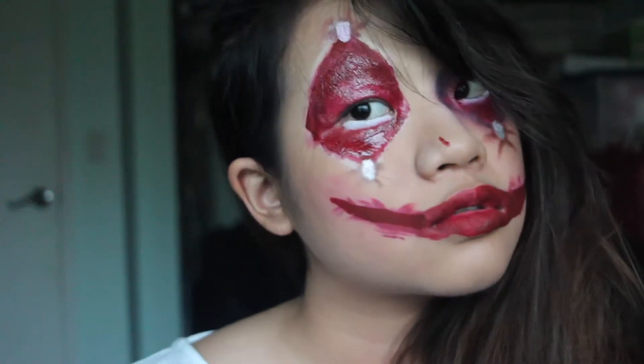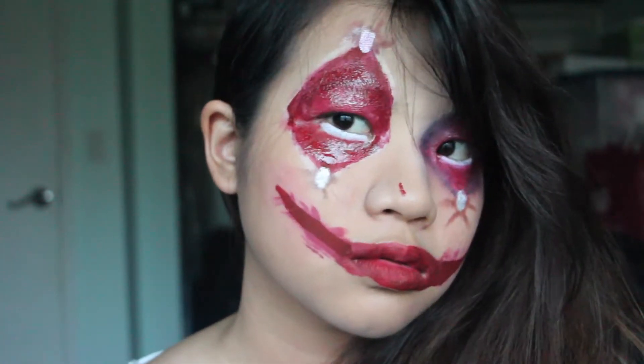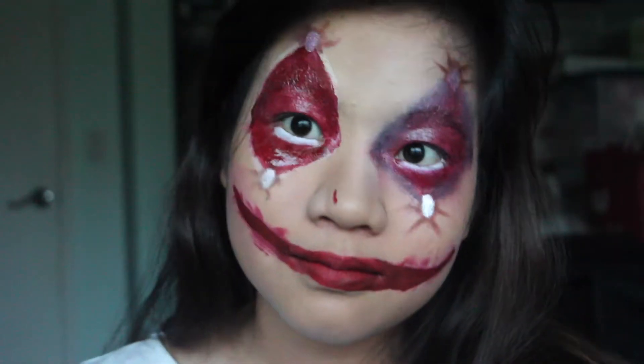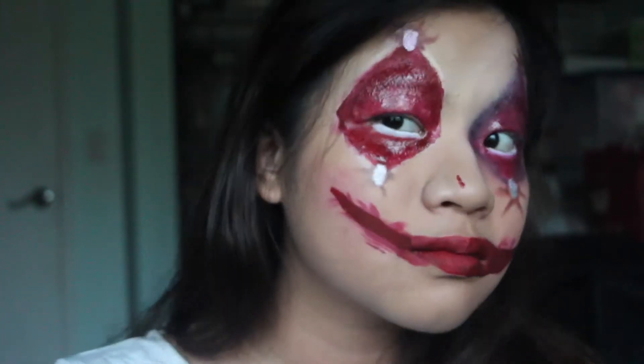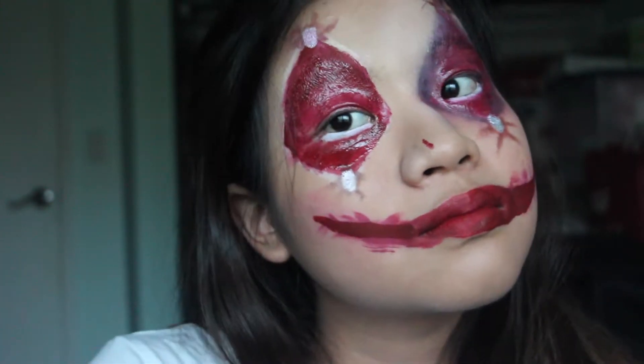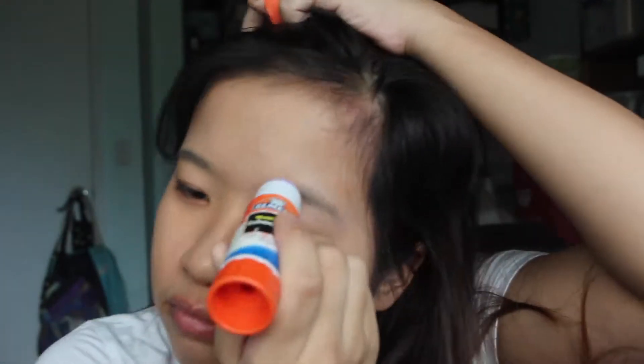Hey guys, welcome back to my channel. So today I'm going to be showing you how to do this tortured crown look. It was originally inspired by a different YouTuber — I don't know his name, but I will definitely link the video down below. And this is kind of my non-special effects version of this look, so let's just get right into it.